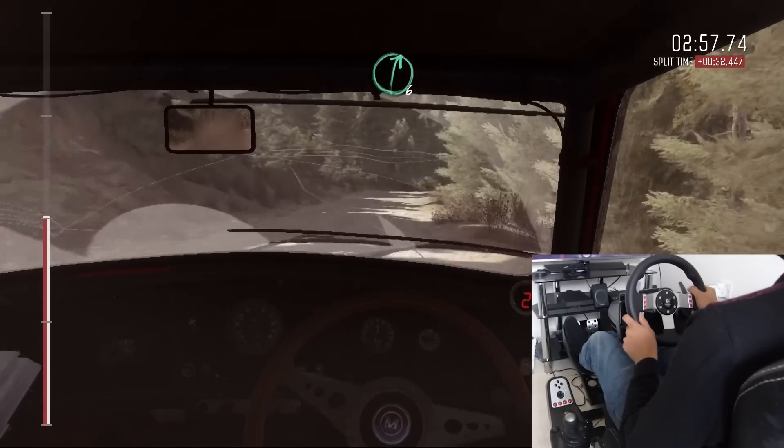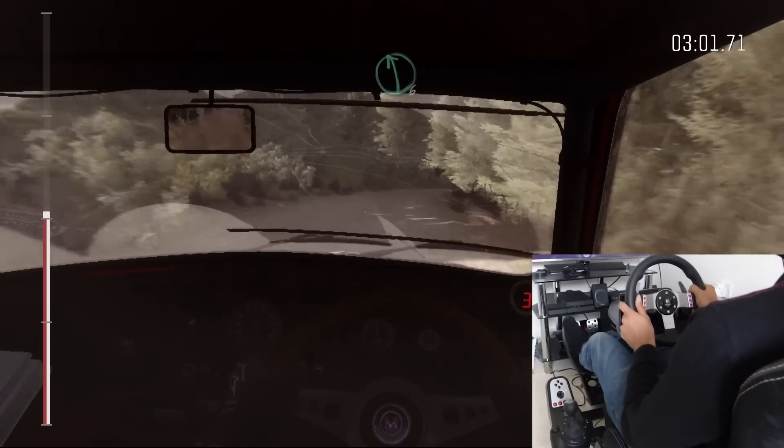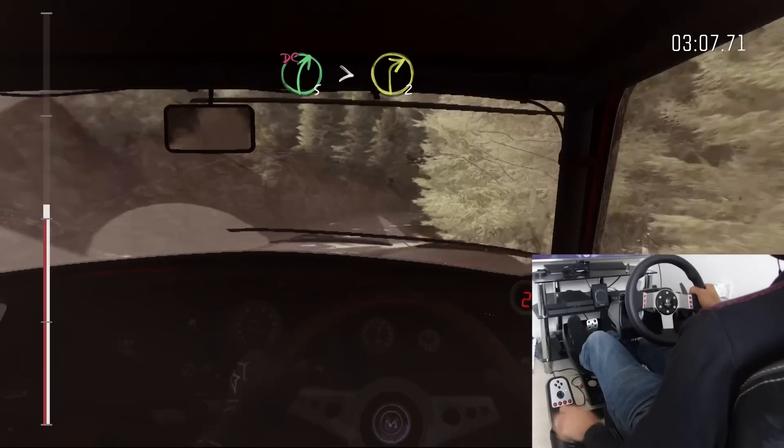Right six half long. Tightens four. Left six. And crest. Into right five half long. Tightens two, don't cut.